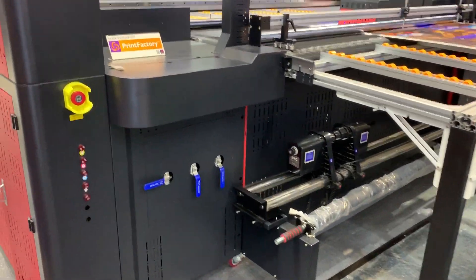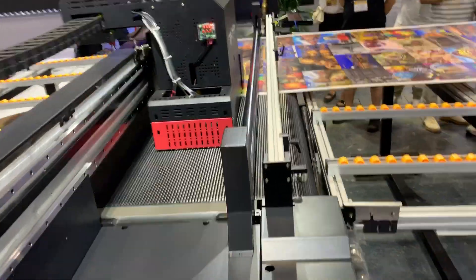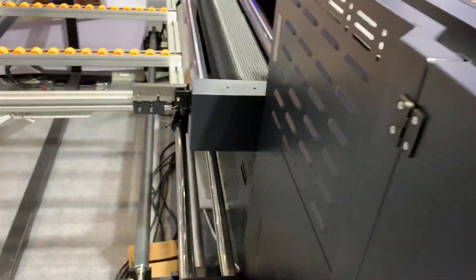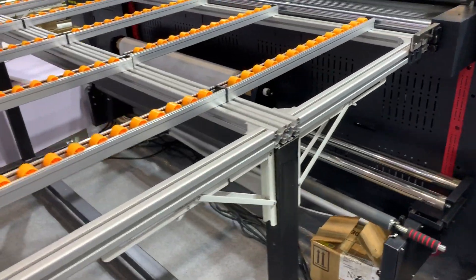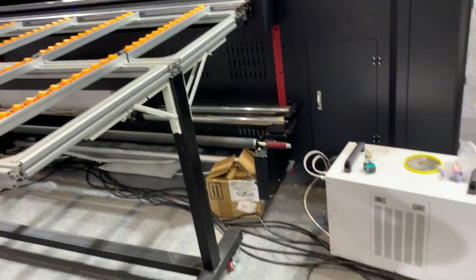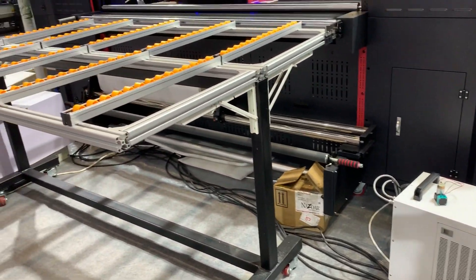On the back side of the machine there's another table to help you load the media. This is the back side of the machine. This machine adopts an LED UV lamp system, and here is the chiller for the lamp.